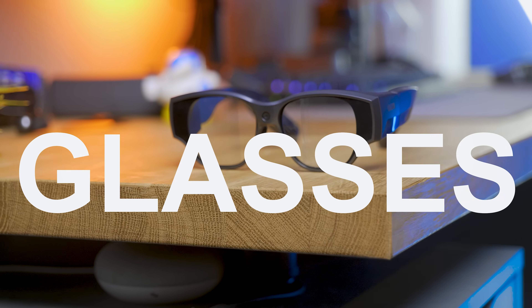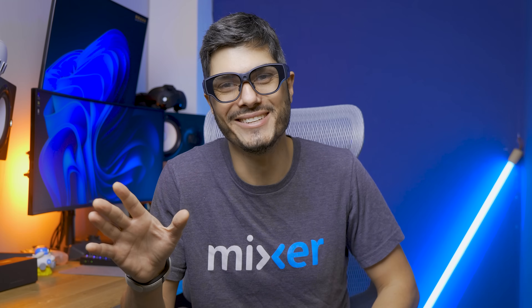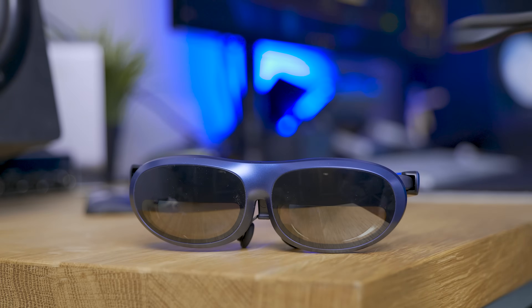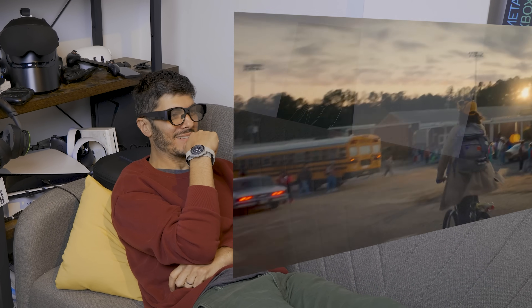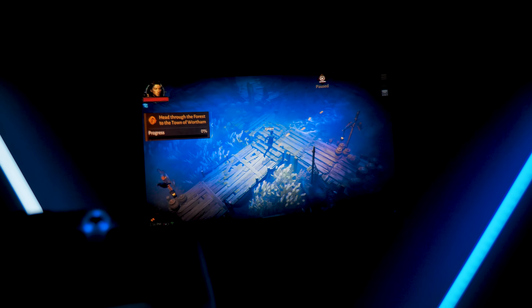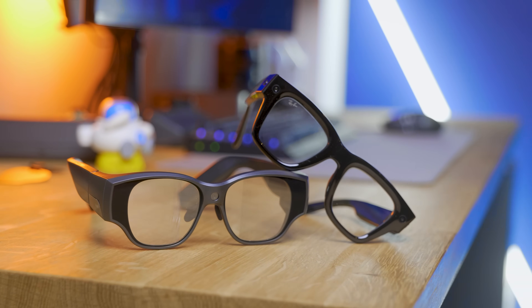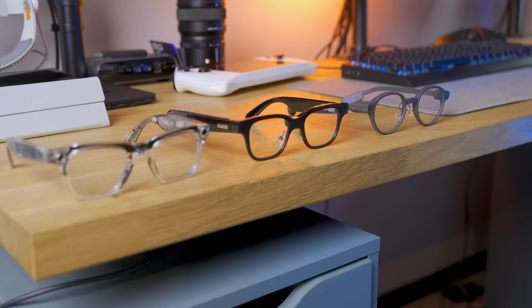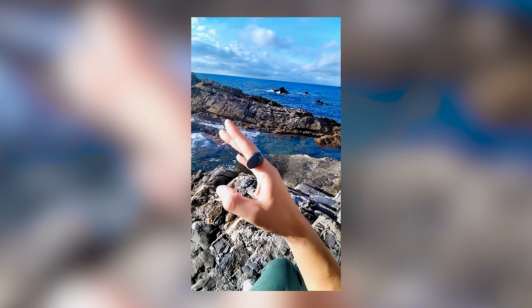These are all-in-one glasses — a new category we haven't seen just yet. They're trying to combine the media use of birdbath glasses we've covered on the channel — to watch movies, play games, and work with a giant monitor — with the utilitarian and social use of smart glasses like the Meta Ray-Ban glasses, the Rocket glasses, or Even Realities: able to interact with AI, take pictures and videos, share with friends, listen to music, and even respond to phone calls.